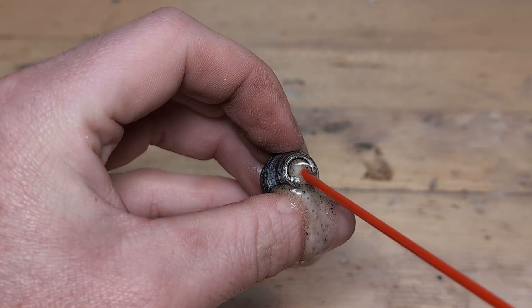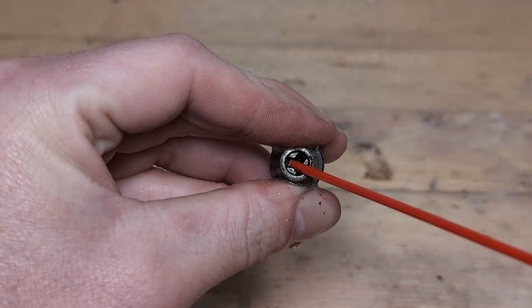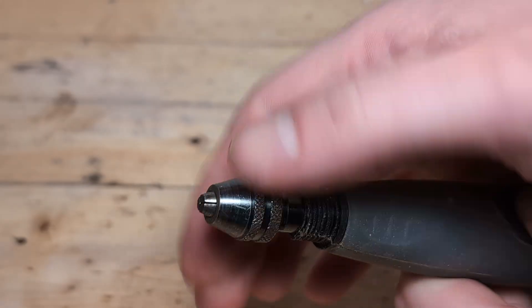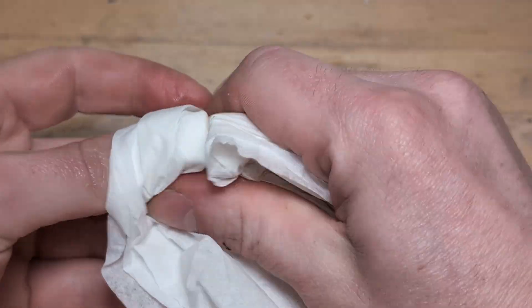If there is some rust, use some WD-40 and open and close the chuck to lubricate it. Dry it off with some paper and now the 1/8 inch bit should go in with no problem.